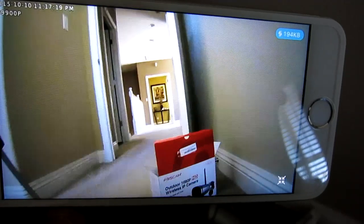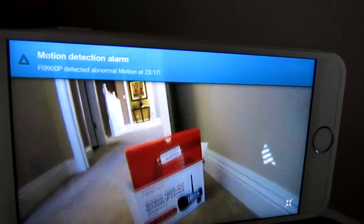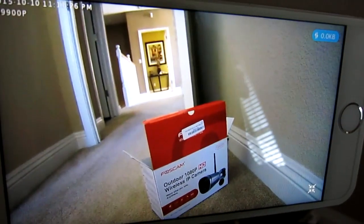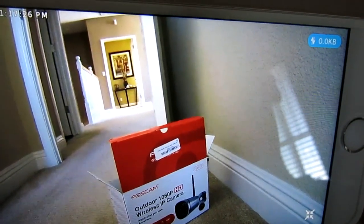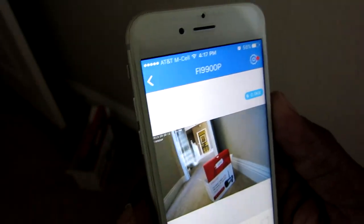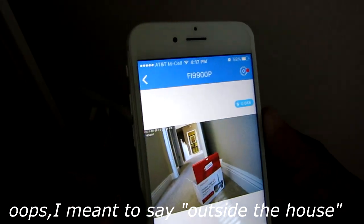Let's move the camera around — that's the hallway upstairs in my house. And it is showing a motion detection alarm, which is cool. So every time motion is detected it will go ahead and let you know. This is great for when you are away — you get a notification that motion is detected so you know something is moving inside the house.